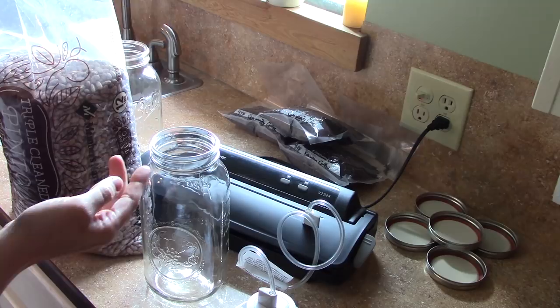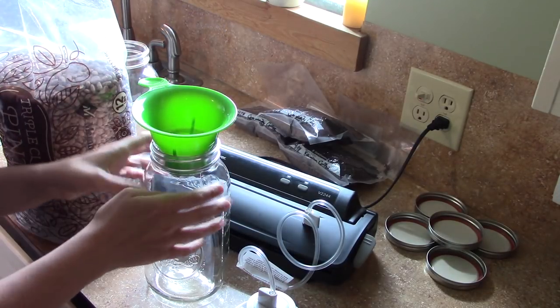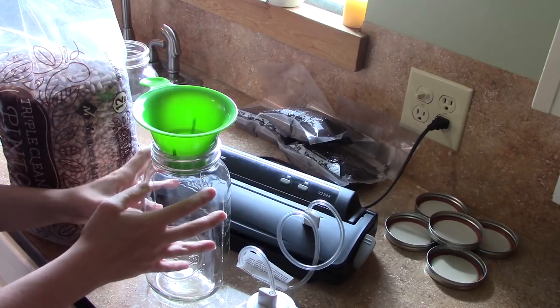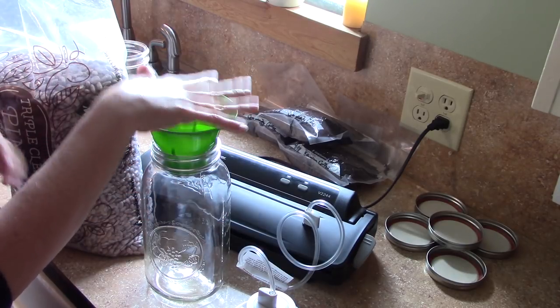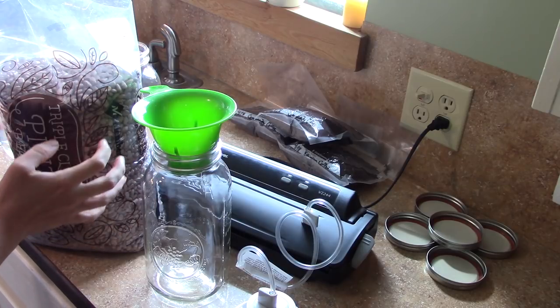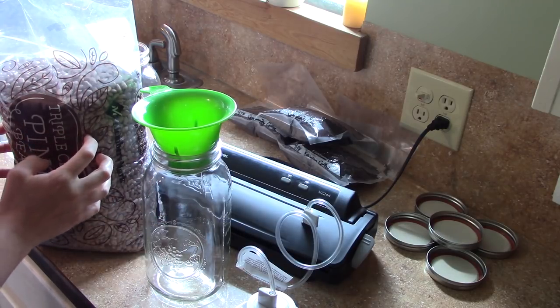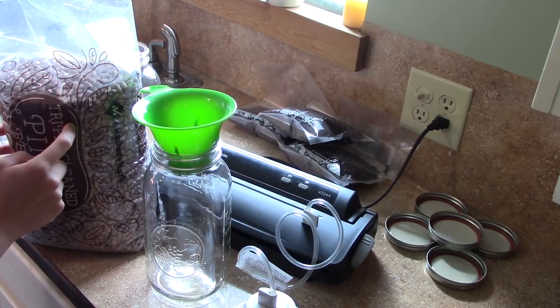I'm going to fill these up with pintos — see how far that gets us. I did wash these jars last night and let them air dry overnight. You want to make sure they are completely dry before you pack them with food and seal them. This is a 12-pound bag of pintos; I'm not sure how many jars that will fill, but I also have black beans if I have extra jars to put up as well.